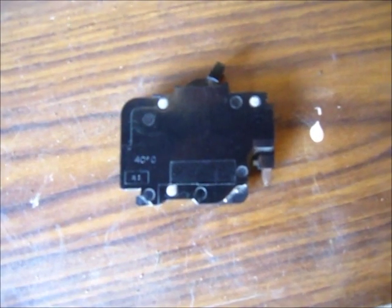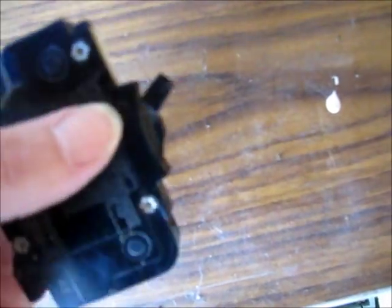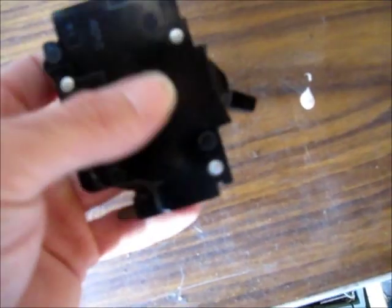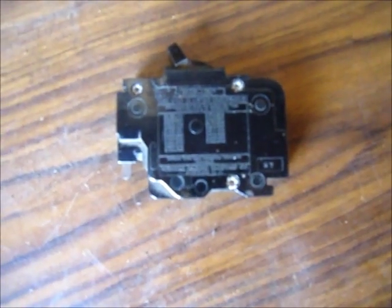I've often wondered how circuit breakers work, so today I'm going to take one apart and see what it looks like inside. This is a Federal Pacific 20 amp breaker, but I think the internals are similar across all brands and amperages.